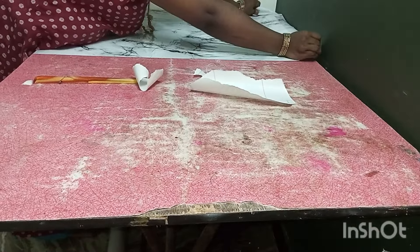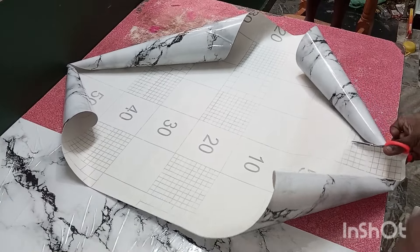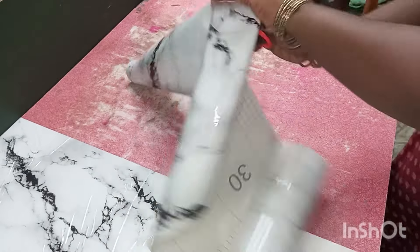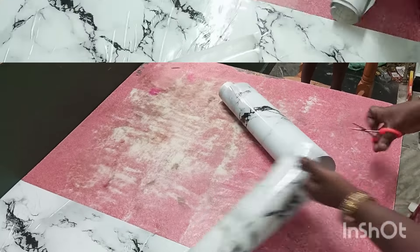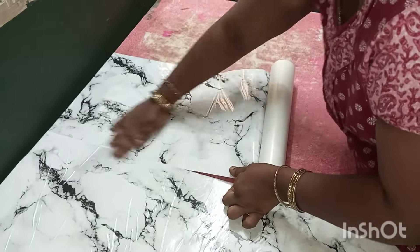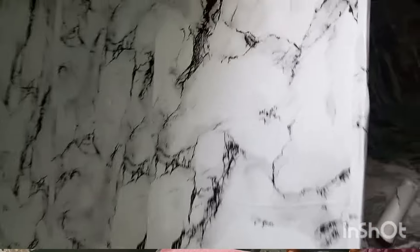I will cut the sides. Now we have to cut two pieces. This is a bit easier for us — we have to cut the first step.